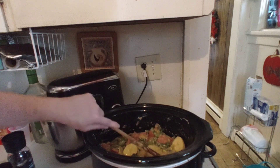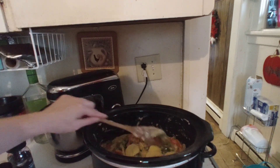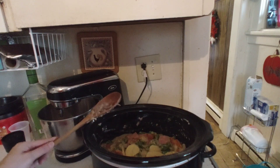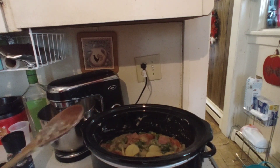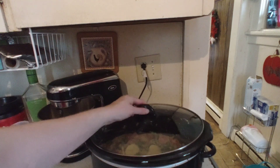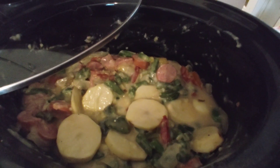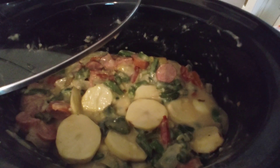In the summertime you can do a spring version with fresh eggplant if you have a garden. Now I'm going to cover this for six to eight hours on low. Here's what my kielbasa casserole looks like — later today I will show you what it looks like on my plate at dinner time.